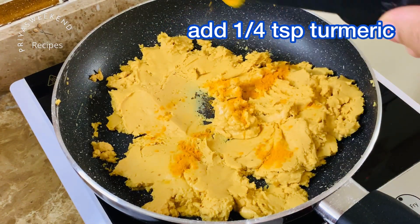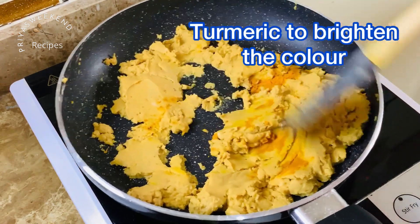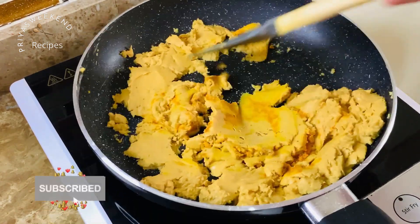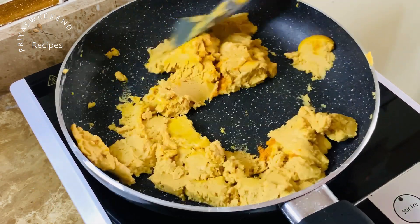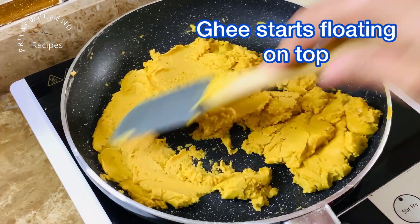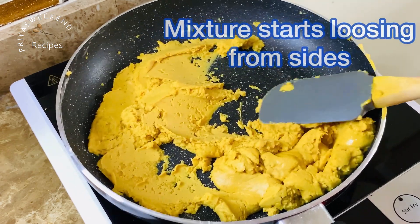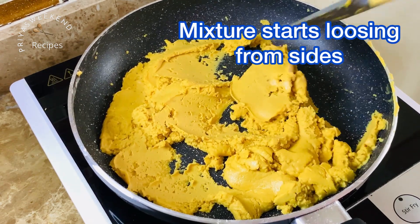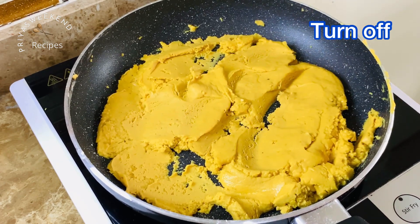Now we will add 1/4 teaspoon of turmeric. The turmeric is not optional — if you add the turmeric, you will get a bright color. Cook it for 2-3 minutes until the besan mixture is ready.